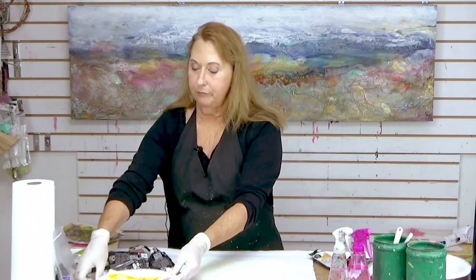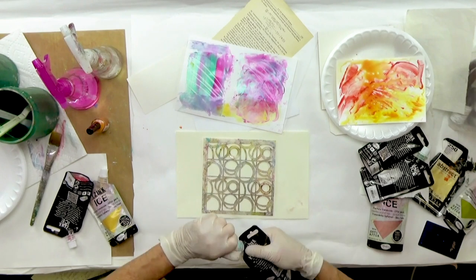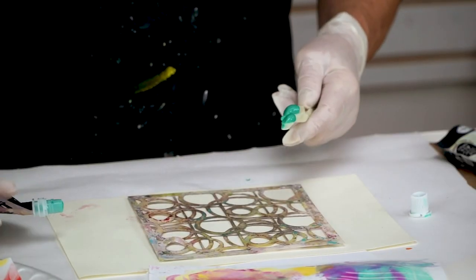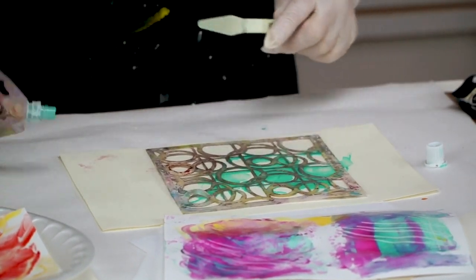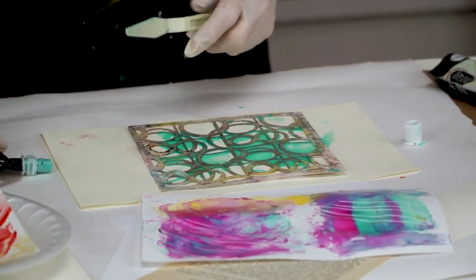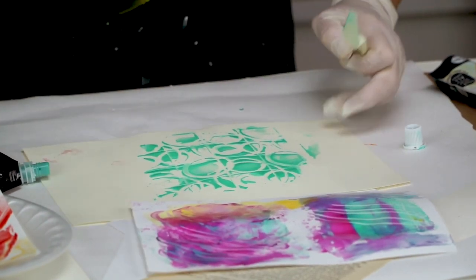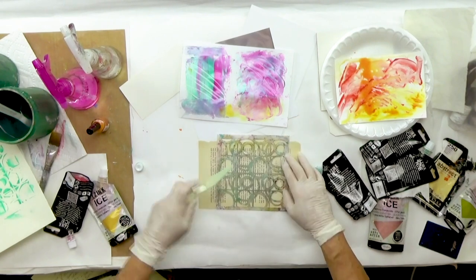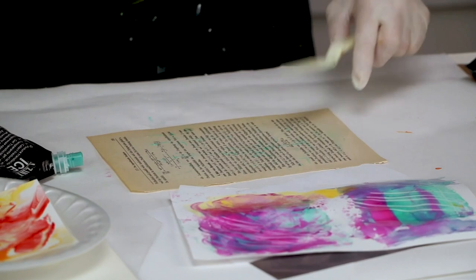I'm going to first take a stencil and put this through the stencil. When you're using this with a stencil, make sure that you clean your stencil off right away because the ice will stick to that and make it really difficult to clean off. The stencil has some wonky areas which I'm not concerned with — I just want to get a variety of thickness and thinness. I'm going to take this book page to clean off whatever is left on the stencil.